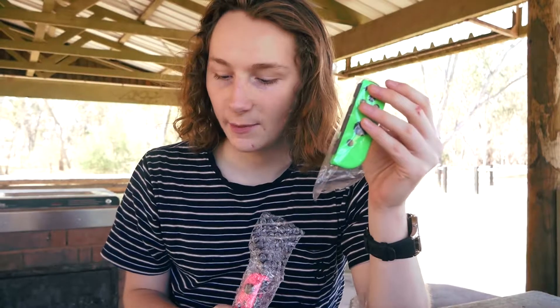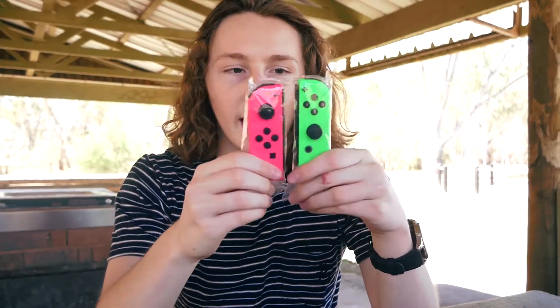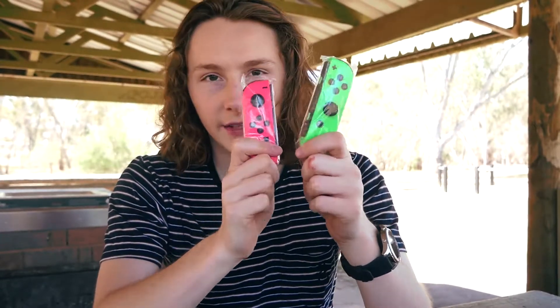One thing I'm a bit sad about is the fact that they don't come in a Joy-Con box, because I wanted to put the Joy-Con box on my shelf next to the other one that you saw in the big unboxing video. But these are really nice — I really like the green and I do like the pink. That'll go to my collection and I'll have to get another stand for them so they go on the shelf well.